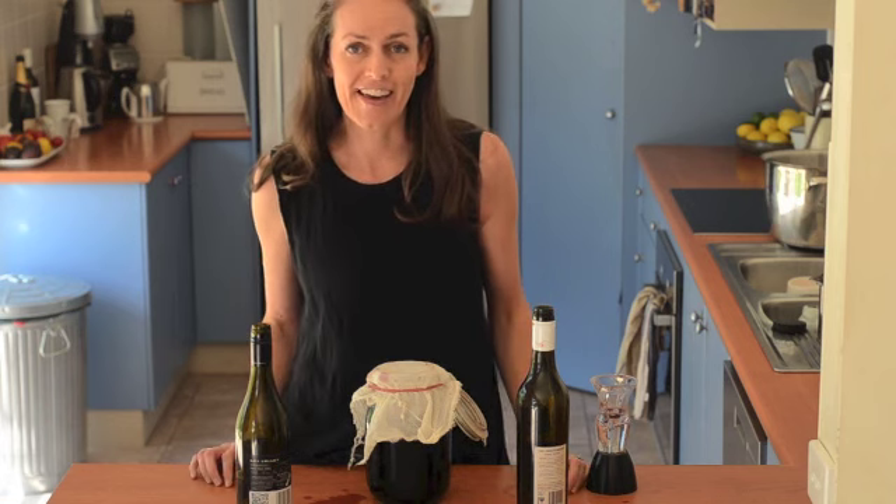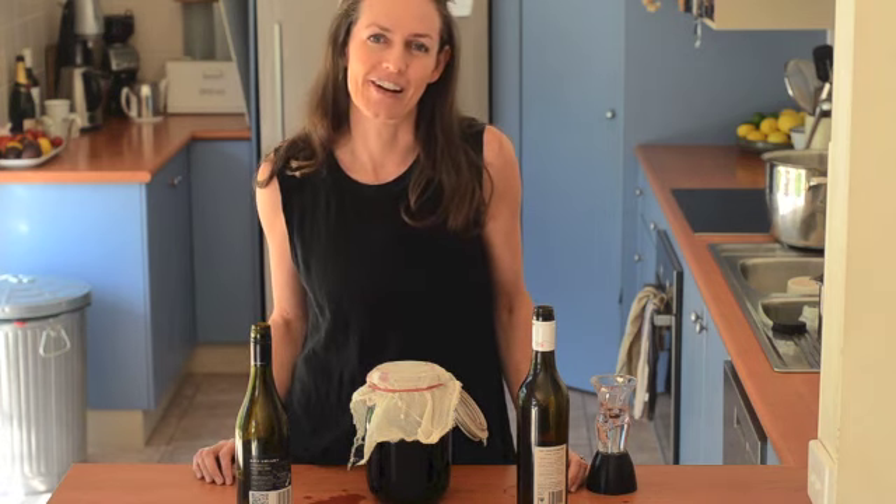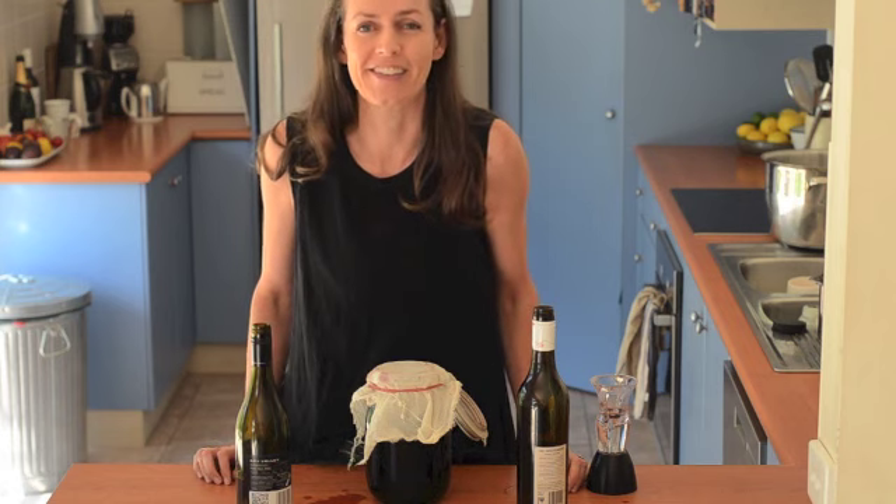I hope you enjoyed vinegar making. If you'd like to see some more great recipes, I really encourage you to head on over to my blog, which is thestonesoup.com. Thanks for watching.